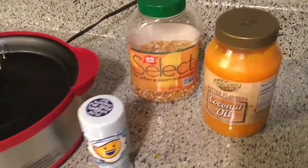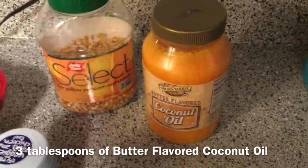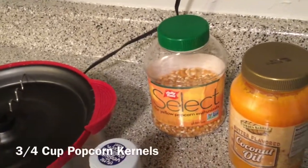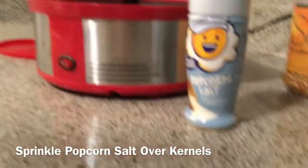So what you're going to need to do is add three tablespoons of coconut oil, three quarter cup of Jolly Time Select, and you're going to need to salt the kernels. So we're going to do that right now.